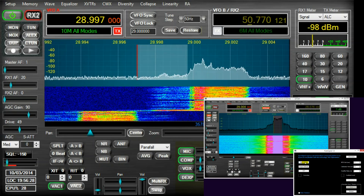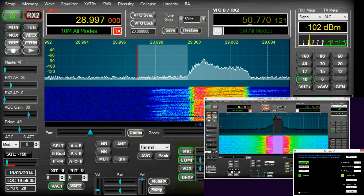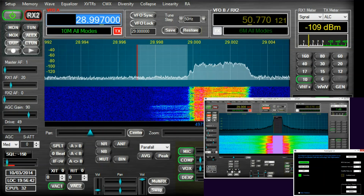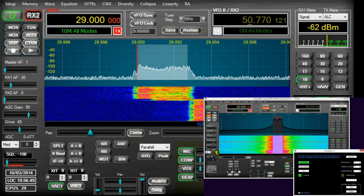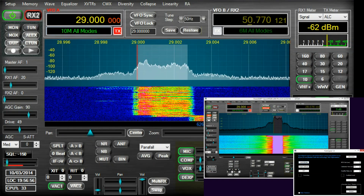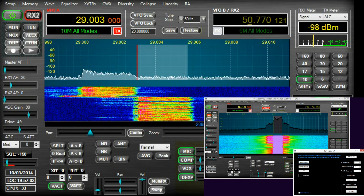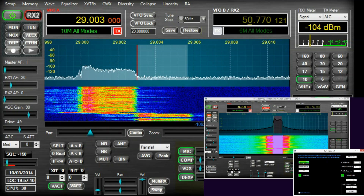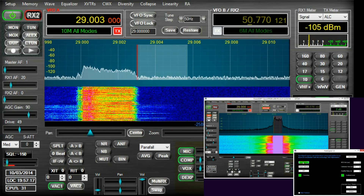Now I'm going to switch on PureSignal. Ready? Testing audio — Shark DSP110 into an Apache Labs HPSDR Anan 100D. As you can see, it cleans up the signal brilliantly.